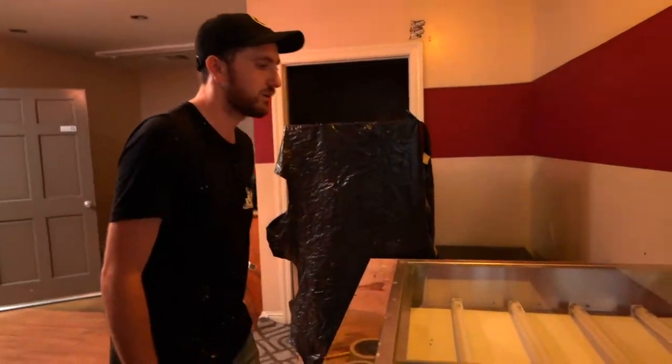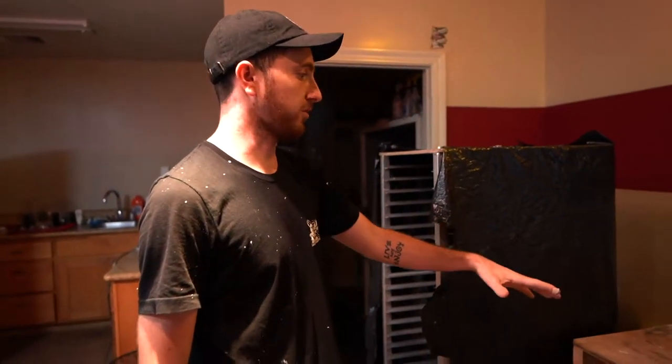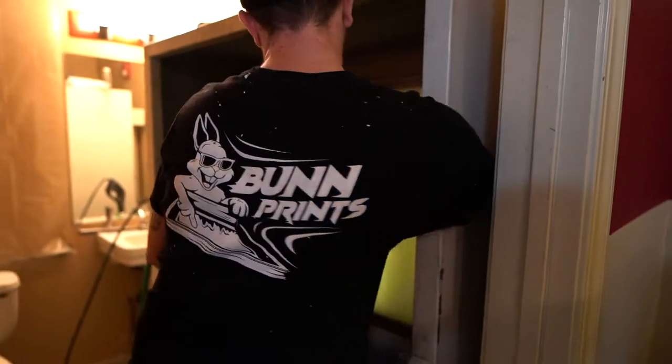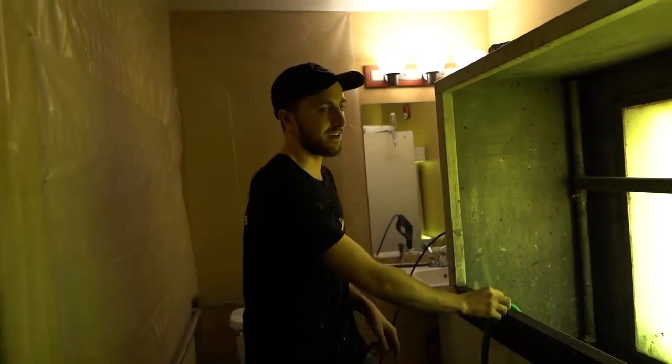Here's our darkroom setup where we burn the screens. We have a basic exposure unit and it does great. After the screens are burned, we bring them over to our dip tank, which is filled with water. We dunk the screens in there for about 30 seconds to a minute. Then we put them in here and rinse them out. This light protects the emulsion since it's light sensitive. We've got our hose and pressure washer set up — simple, easy, nothing too crazy.